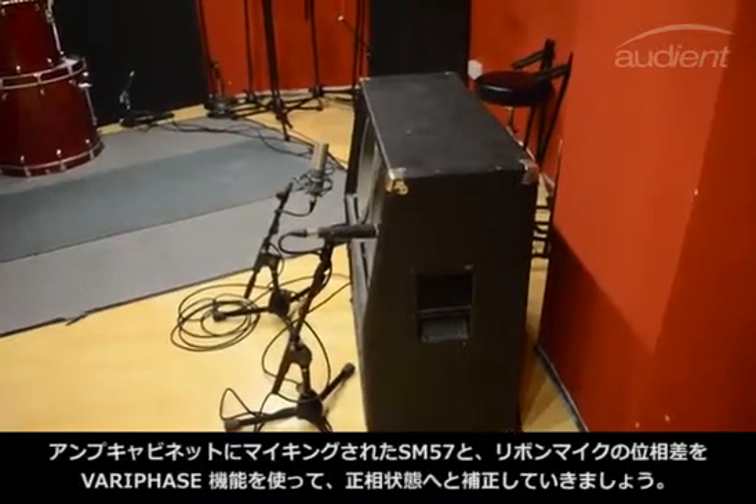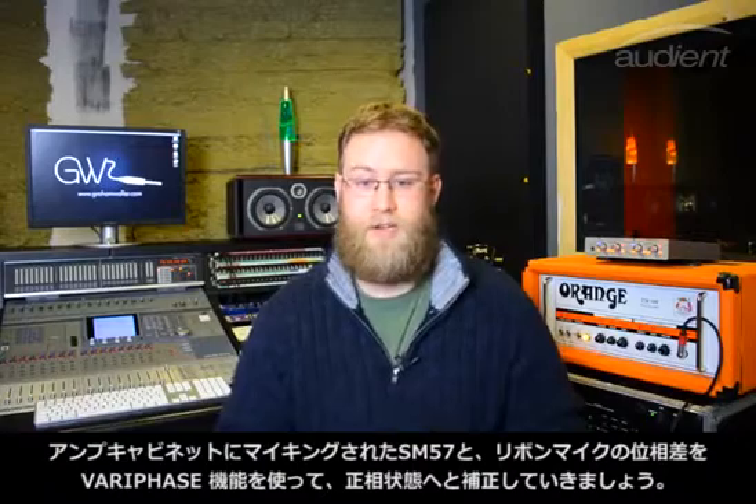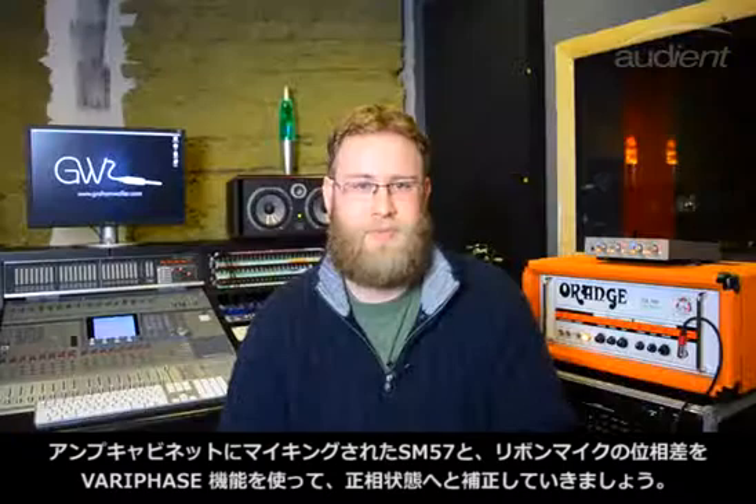We're going to be recording a guitar with a session player today with a two-mic setup — a 57 and a ribbon — and we're going to be doing clean tones, crunch tones and distortion tones, and using the Vari-Phase control to line up the two microphones to the best possible phase.